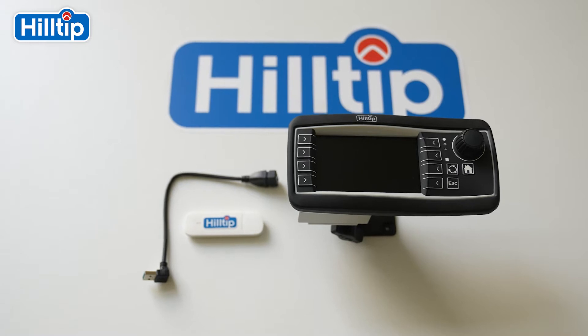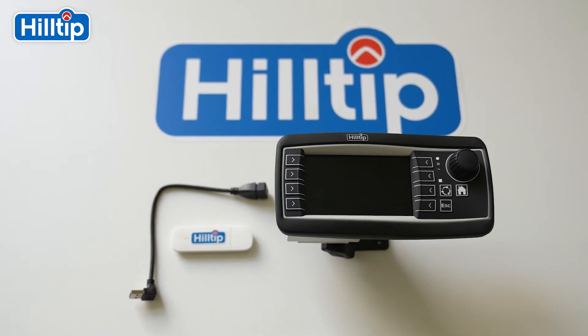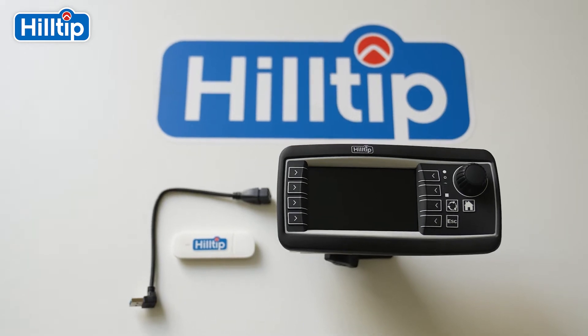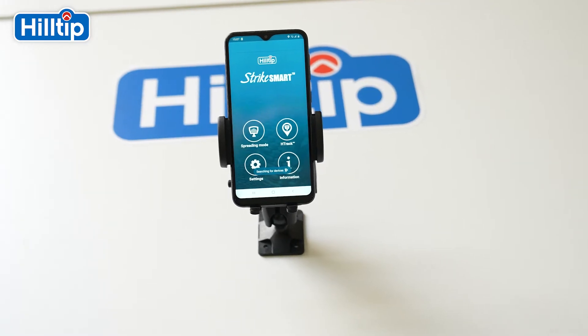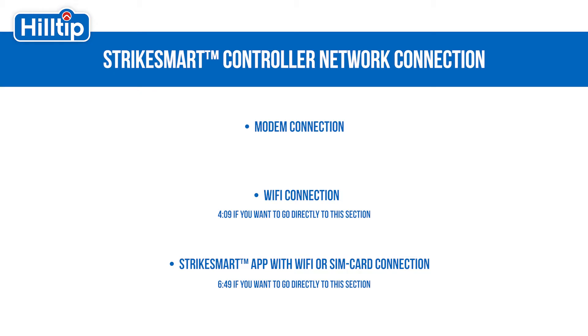In the following tutorial, you will learn how to start up Hilltip's H-Track tracking system and begin taking advantage of all of the benefits of one of the most sophisticated tracking systems on the market today. We will go through the following network options: StrikeSmart controller with a modem network connection, StrikeSmart controller with a Wi-Fi connection, and the StrikeSmart application with a Wi-Fi or SIM card network connection.